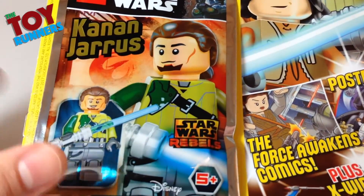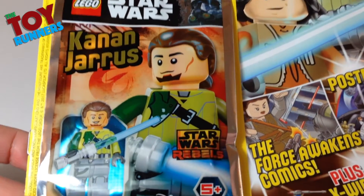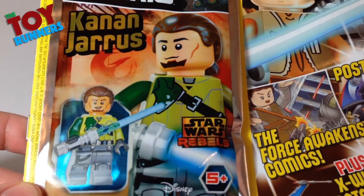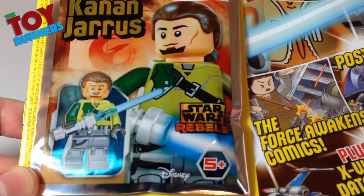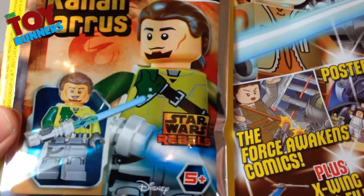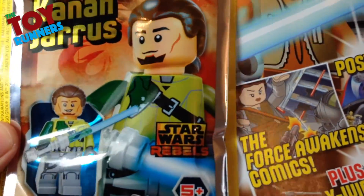It always includes little mini-builds and things like that, but this is an actual official LEGO Star Wars minifigure, and it's quite a good one. It's Kanan Jarrus from Rebels. I'm really excited to find this, and hopefully it might be the beginning of a new trend where we'll be getting more figures with the magazine, which would be great.